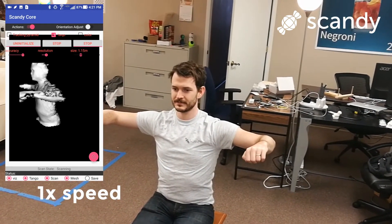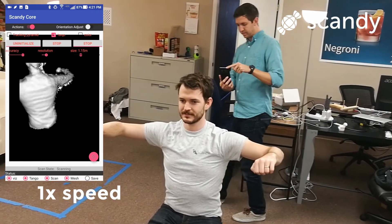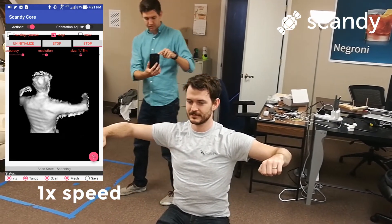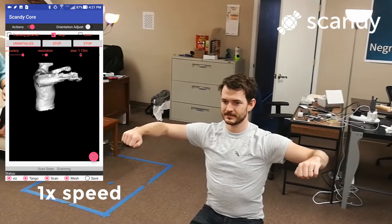As you can see in the video, taking a scan is very quick and easy. Just walk in a complete circle around your subject. This video is being played back at normal speed so you can see how quick the process is — it takes less than 30 seconds.